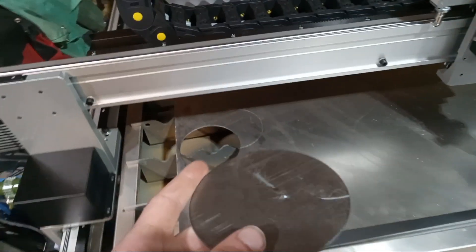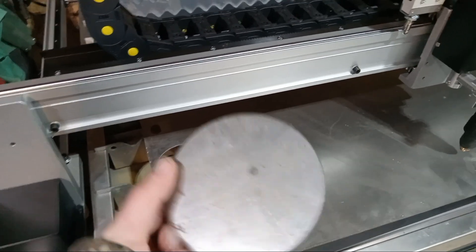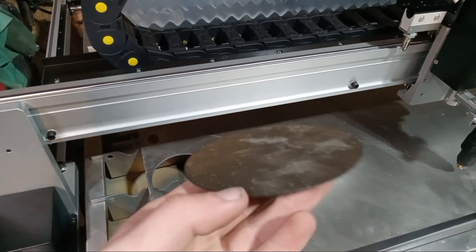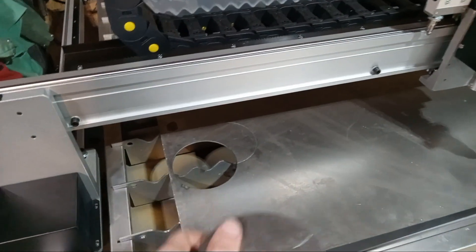This is a test cut that we made. I think this is 18 or 20 gauge steel. The settings are pretty much perfect because there's very little dross on here. You'll get some because it's inevitable, but very little compared to what I'm used to.